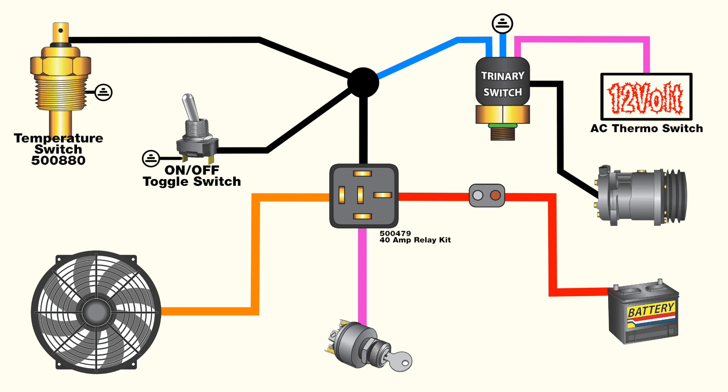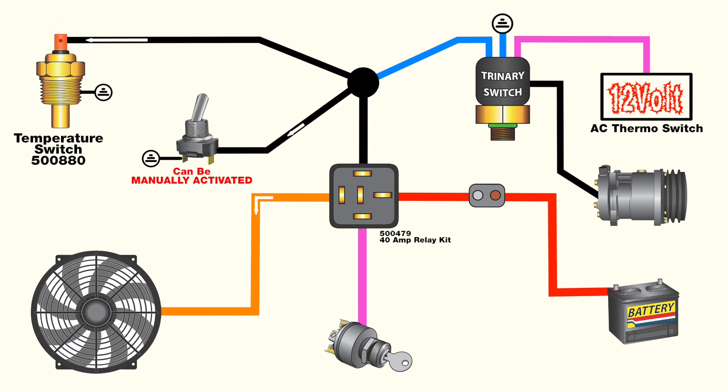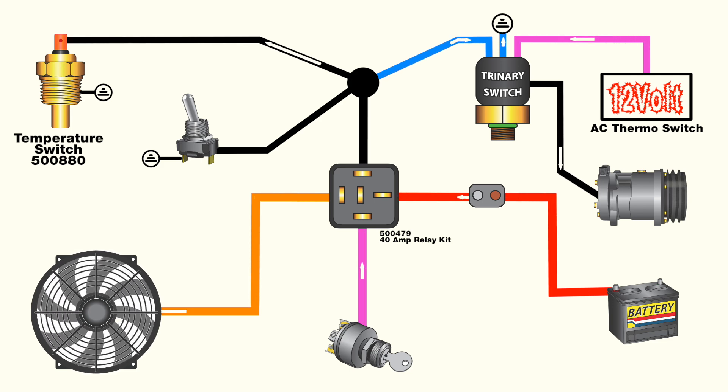Since the trinary switch and fan temperature switch share a ground, it makes it possible for the fan to turn on in two different ways. The first is when the air conditioning is off but the engine reaches the proper temperature to activate the fan. We also want the fan to run when the air conditioning is turned on, which is where the trinary switch really comes into play. The trinary switch wiring runs in parallel to the fan circuit, and since they share the same ground, the fan will turn on when the air conditioning is switched on. The shared ground feed from the trinary switch is normally open, but when the switch sees a predetermined pressure, it will close to allow the relay to turn the fan on. With all connections in place, a single electric fan can cool both the radiator and air conditioning condenser.